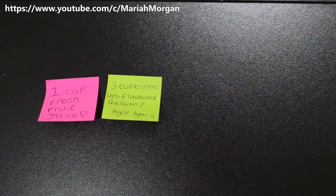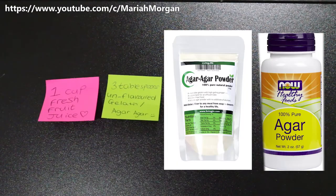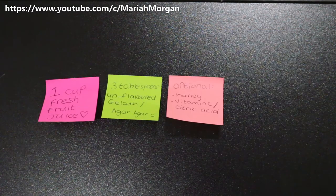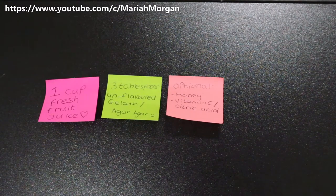Also three tablespoons of unflavored gelatin, or if you're vegan, agar agar or veggie gel, which is a plant-based gelatin. These are optional: you can use honey as a natural sweetener if your juice is sour, or vitamin C or citric acid for a sour kick.